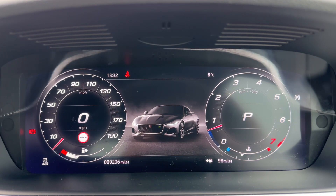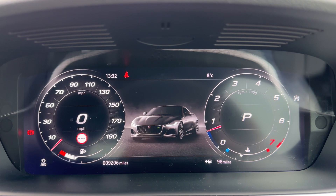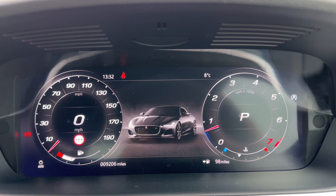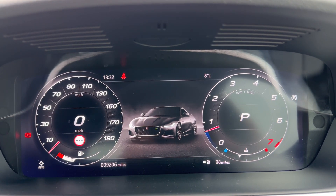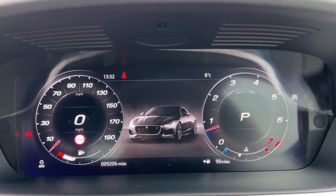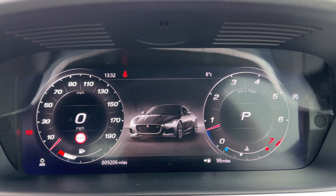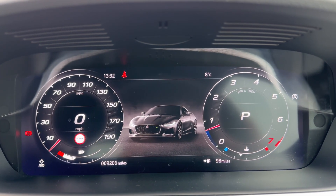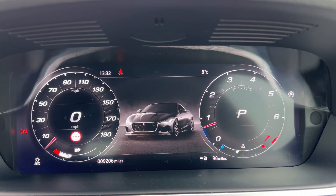Now that we're inside the car we're going to start with the dials. Over on the left hand side we have the speedometer and the rev counter on the right hand side. Within the rev counter it will show you what gear this car is in — it's an automatic so we are in park at the moment. We've also got the coolant temperature gauge on that side and the fuel gauge on the left hand side. In the centre you can see the total miles for this car: 9,206, and in those 9,206 miles this car has had two services with a Jaguar main dealer.